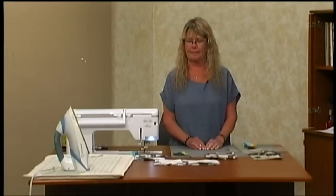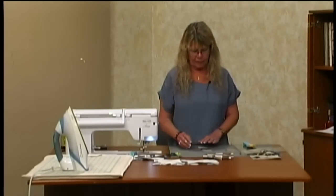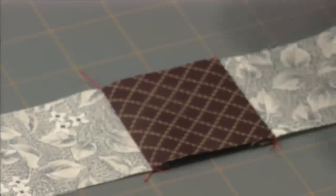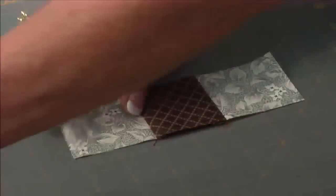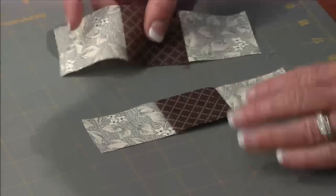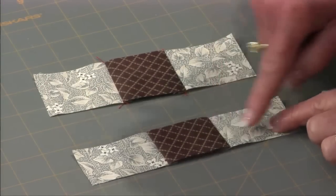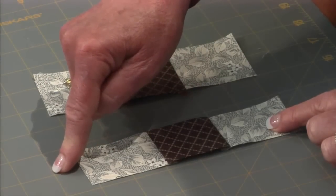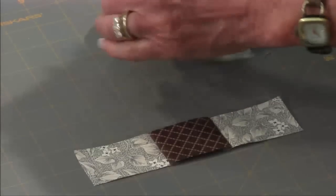The next one we're going to do is Streak of Lightning — I believe that's the next one in your stack. This is just super easy. You cut pieces with all different widths, and the first one that you're going to do is just a background, a dark, and a background. I'm going to cut these pieces down so it's an inch and a half wide. It's much easier to make it a little wider and cut it down than to cut it exactly and get that all lined up perfectly.